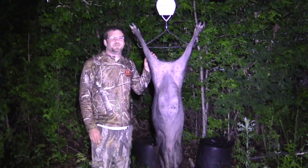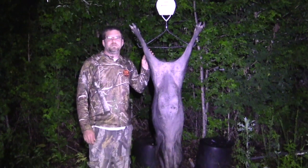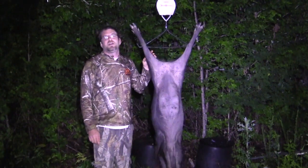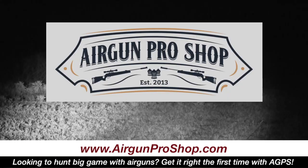Well alright y'all, here we are, made it to the scale. She weighs in at 118 pounds. That 350 grain pellet right to the shoulder right there did a hurting on her. So until next time y'all have a good one, thank you!